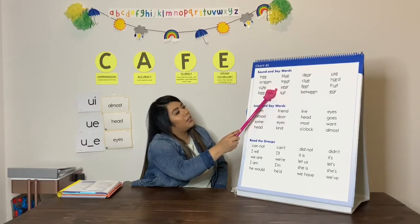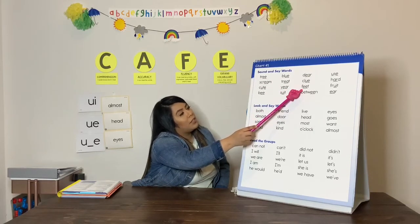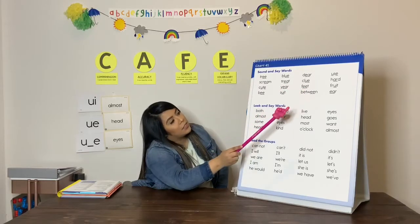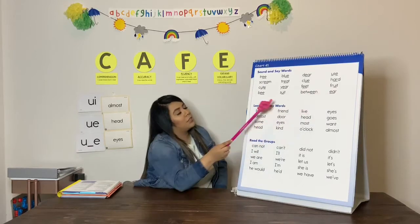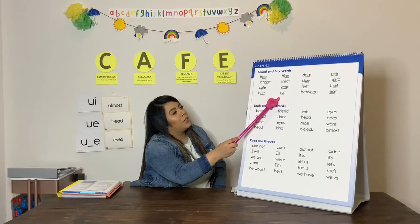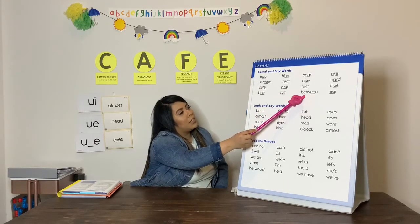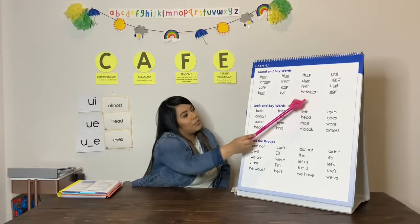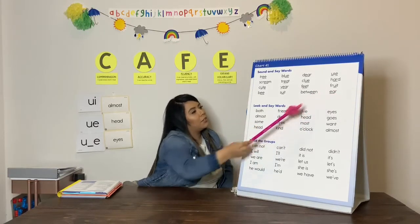E, ear. E, feet. U, fruit. E, be. U, suit. E, between. E, ear. Good job.